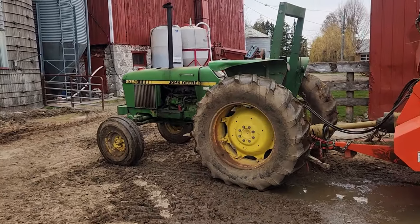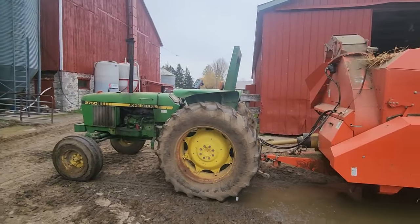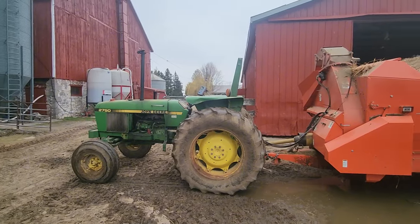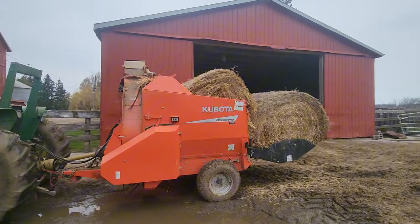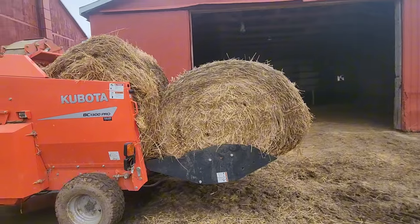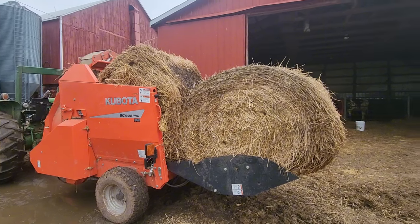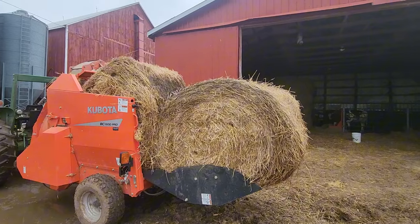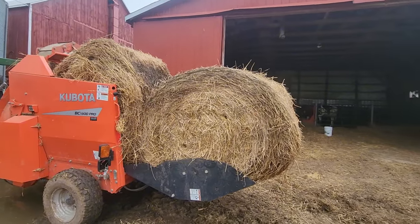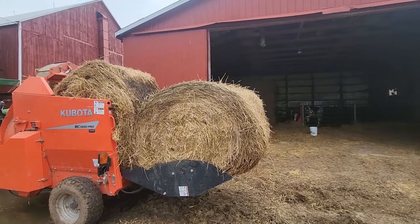Welcome back to another video. It's March the 30th today. Dad went ahead and cleaned the heifer barn this morning, and this afternoon I'm chopping bales. I've got to load them up in the straw chopper — it's a really tight fit. Nine out of ten times two bales in this chopper works as it should; the tenth time it doesn't, and then I'm out the extra amount of time of putting two bales in.